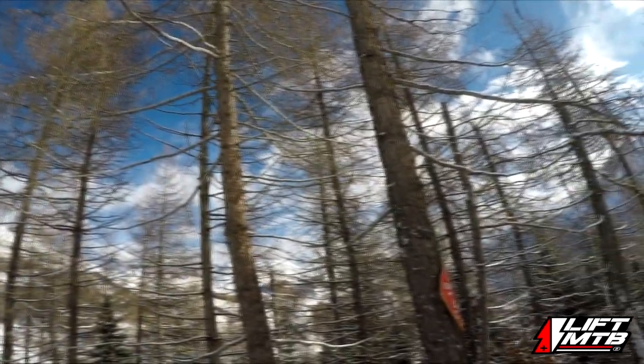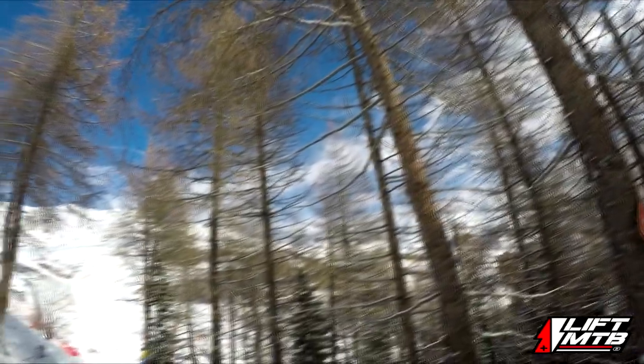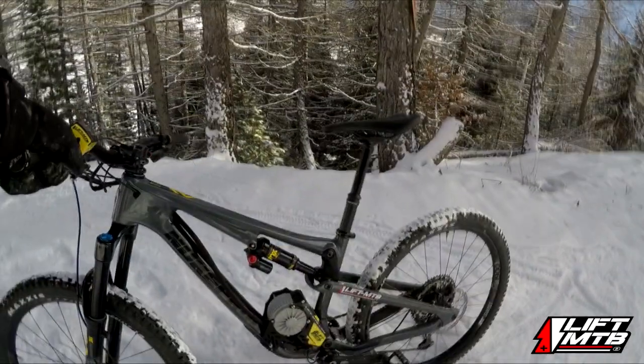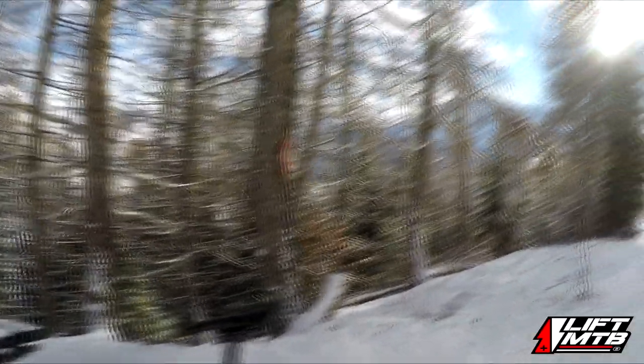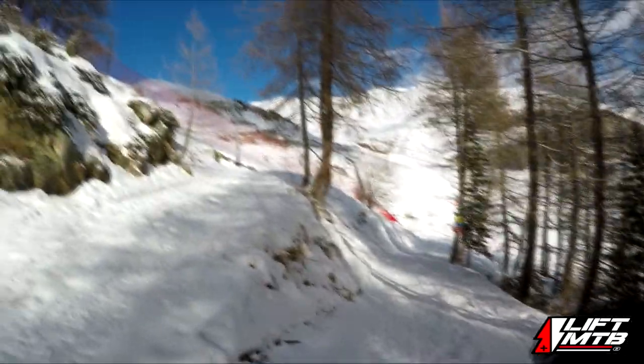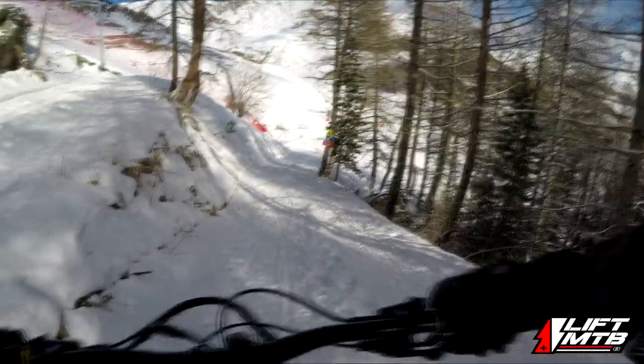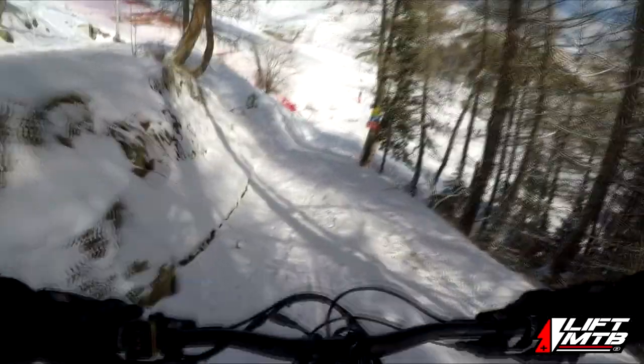We are at the top of the first climb. We will try to ride for the downhill. I think it will be good — I never tried to go down with a mountain bike in the snow. So here we go for the descent. I have just classic tires.